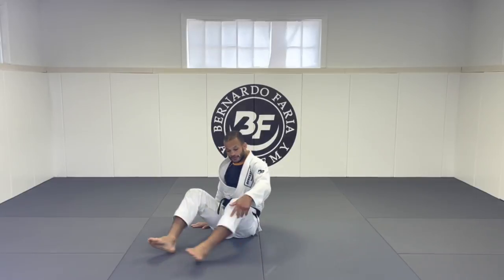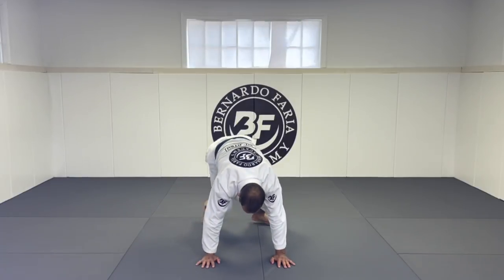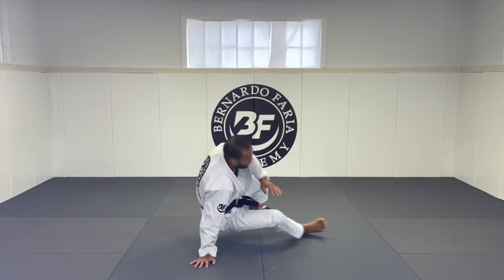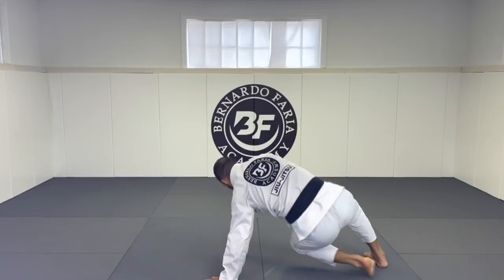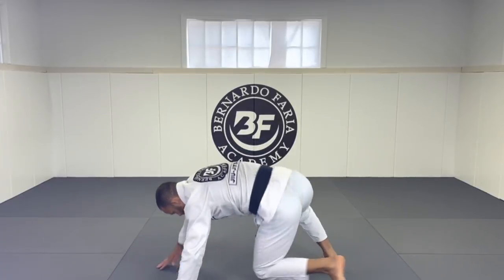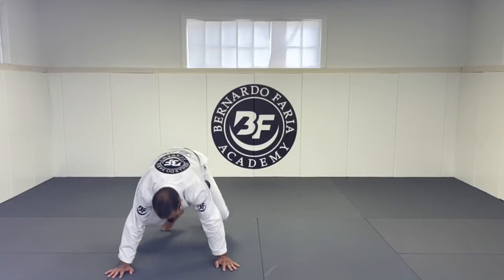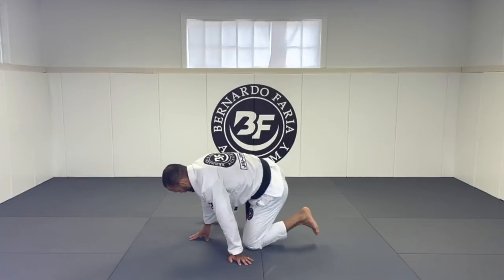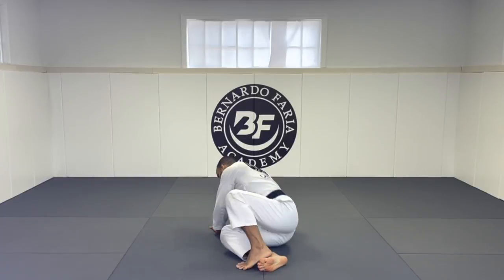The next one we're going to go on all fours. Go one back, two back, then this leg goes that way and sit — boom, boom, boom. Then the leg goes over, four points, and then go that way on four points. Keep doing that sit-through and go that way, this one also loosening up the hip.